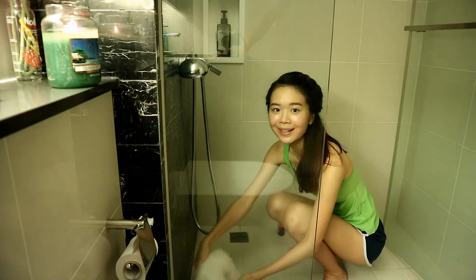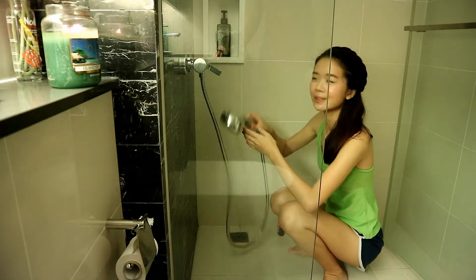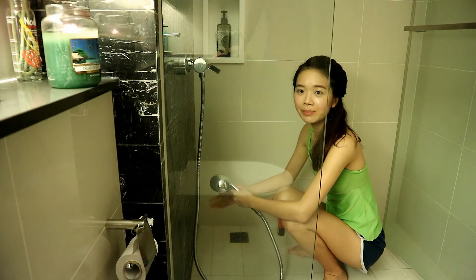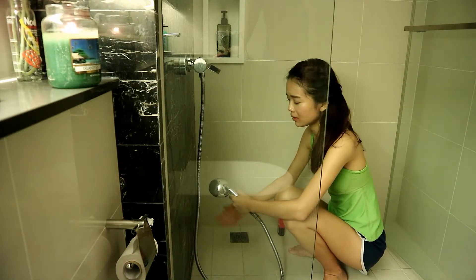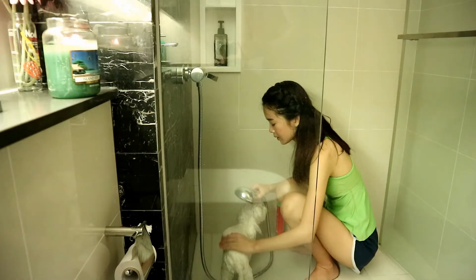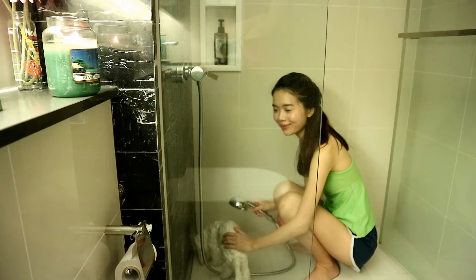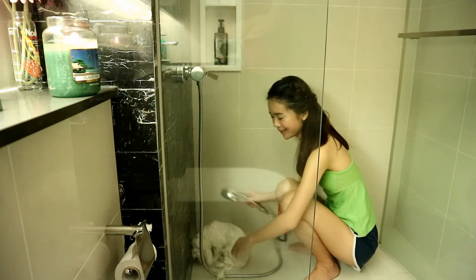Before we start, try and test the water temperature. Don't let it be too hot for your dog. And be careful when your dog shakes the water on you.